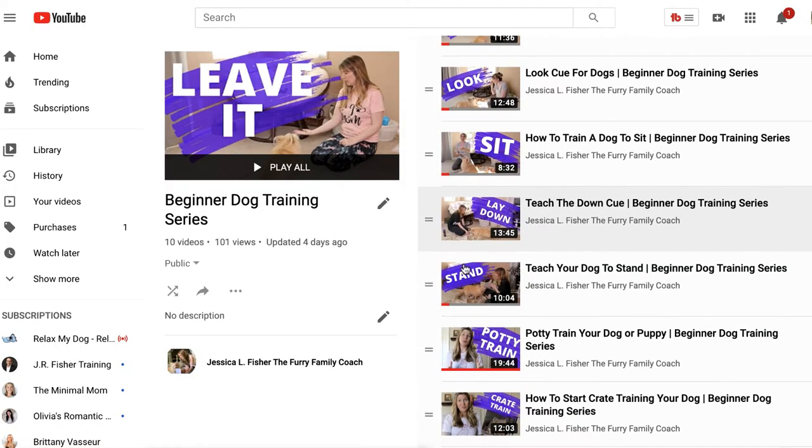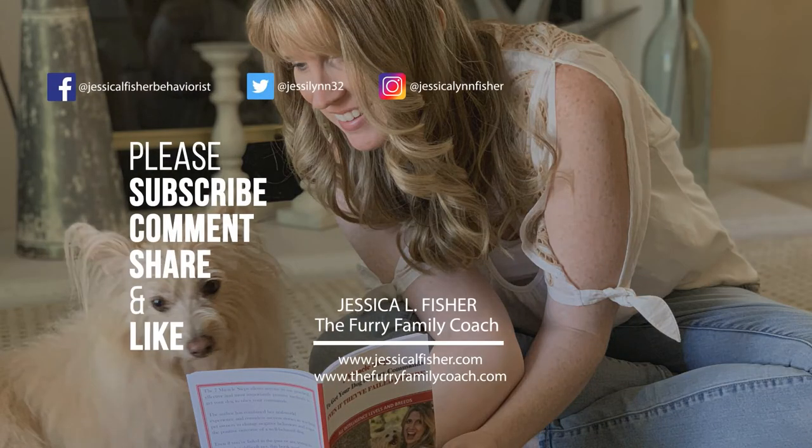If you have any questions, make sure you post them in the comments below — I love being able to help you. Thank you so much for watching through the beginner dog training series. If this is the first video you've clicked on, make sure you check the link in the description for the playlist and start from the beginning — there is a reason I put these videos in order. Start from the beginning and work with your dog each week and you will see a huge difference in your training and in the bond between you and your dog. There's also going to be another video popping up right here that will help increase that bond. Thanks for being here and I will see you in the next video.